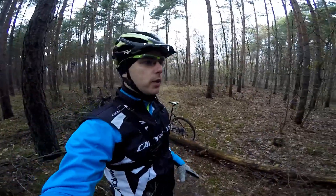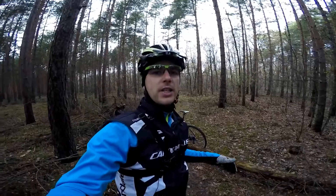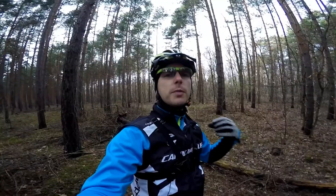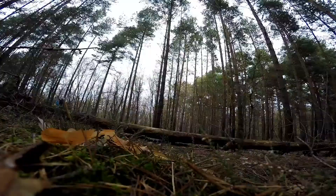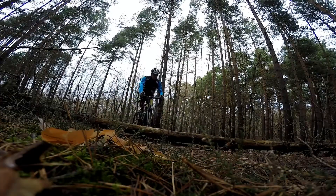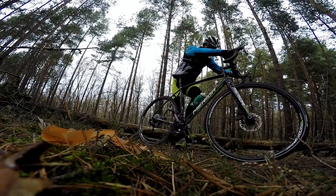Now I will show you just once how we should NOT do it, and then each time I go over this log, I'll show you how I am improving in this technique. So we shouldn't just stop, jump, and then get back on the bike like this.